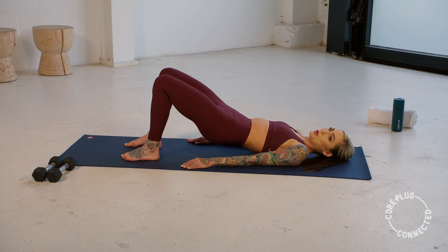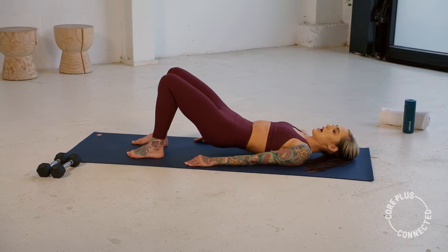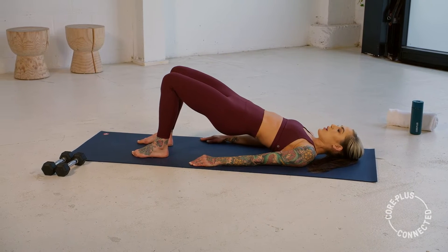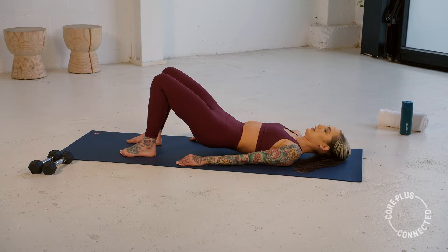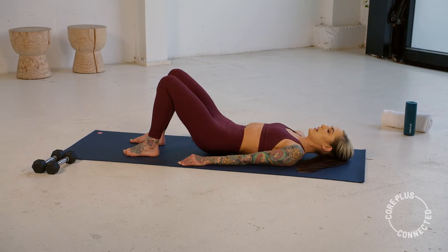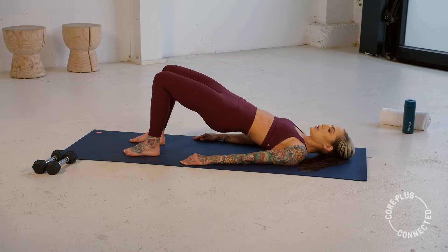Again, down — two, three. Hover at the bottom. Now squeeze and tuck it up — two, three, four. Last time we roll it down. Hover at the base. Now articulate it up. Hold here, squeeze.